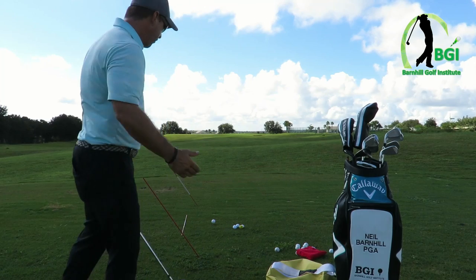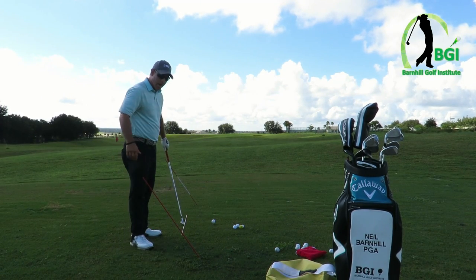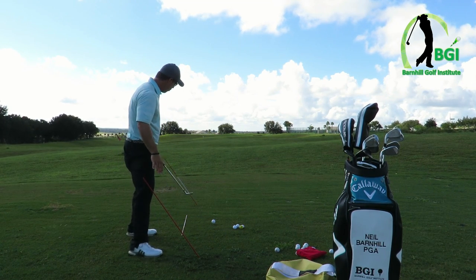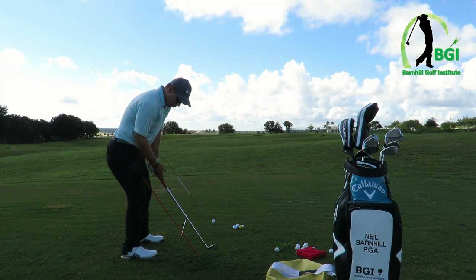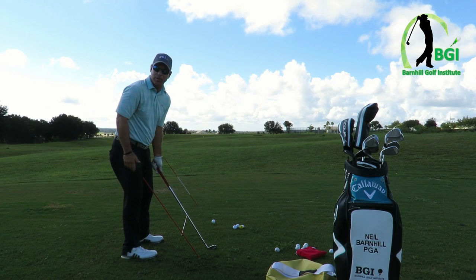Back here behind me, I've got a hitting station set up. I've got a club down on the ground for my alignment. And also you can see I've got this for my swing path on the way back and one on the way through. So what you can do at home is get set up with a club and then put the club down to the ground at the same angle as the shaft is at address.